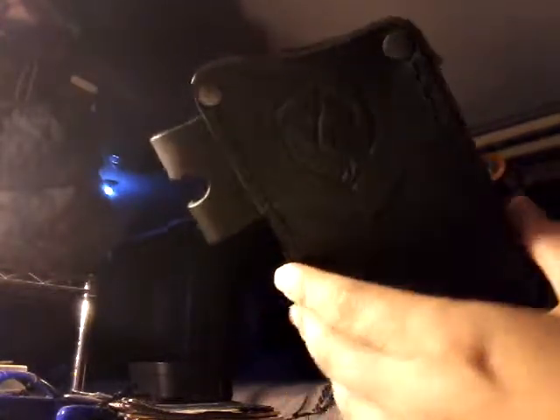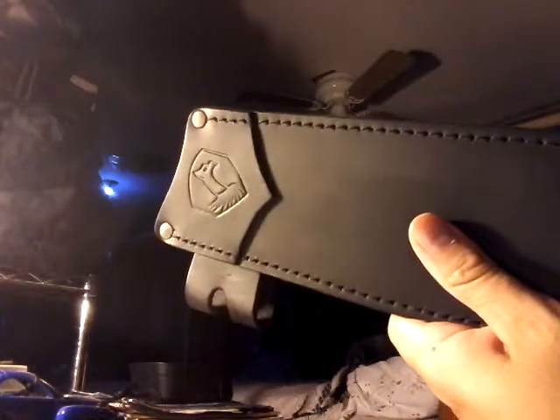Their leather sheaths are very nice — not like Cold Steel, which gives you a crappy sheath, or thin machetes. This stuff comes from El Salvador and Condor is a very good company.